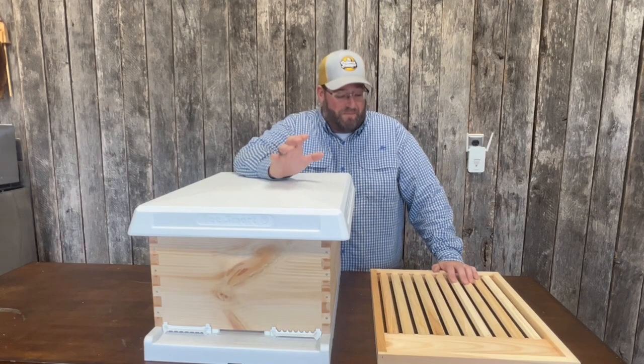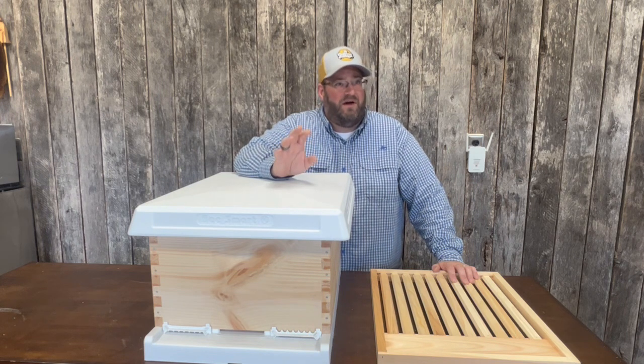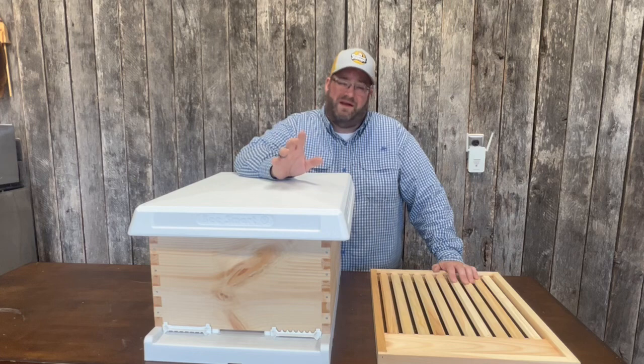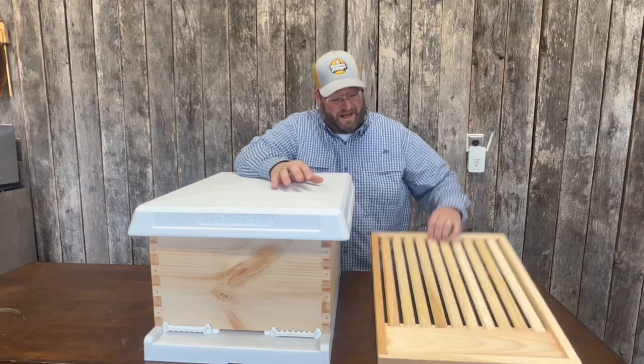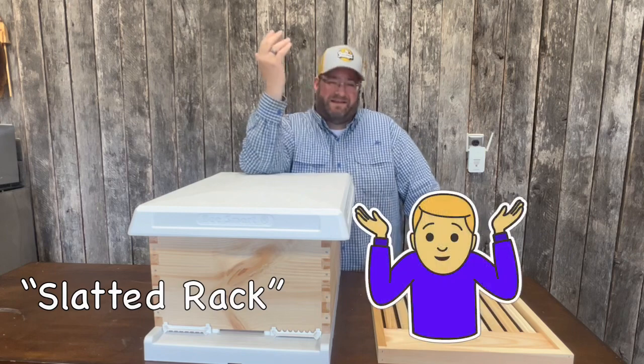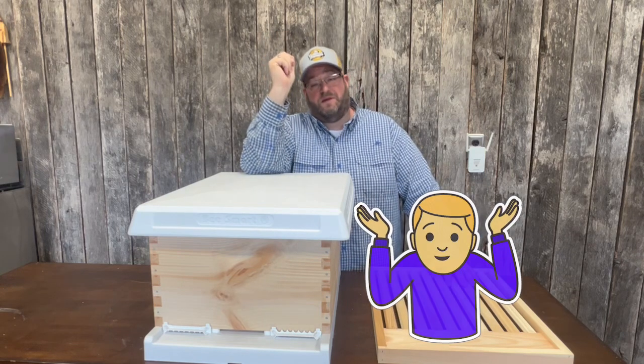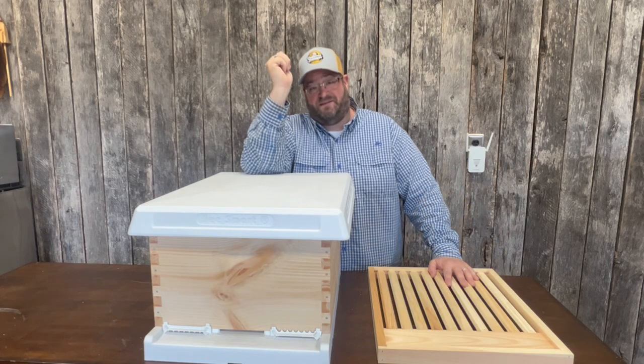Hey, Jason from Bohemia Bees and we're back in the shop today. We're going to talk about something that most beekeepers know very little about or don't hear much about, which is a slatted rack. What is a slatted rack? It's another part to your hive that they didn't sell you. Let's dig in and talk a little bit about what it is and what its benefits are to the colony.